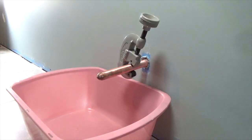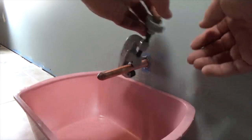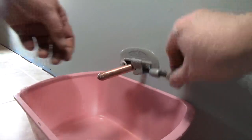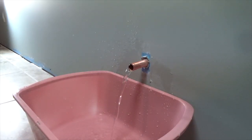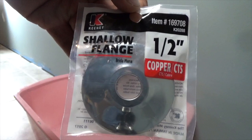Thread the knob until it's snug. Rotate the pipe cutter around the water line while tightening the knob as you go. This makes deeper cuts on every revolution until the end comes off. Allow the residual water in the lines to completely drain out. For exposed water lines such as a toilet, you may want to put on a shallow flange.